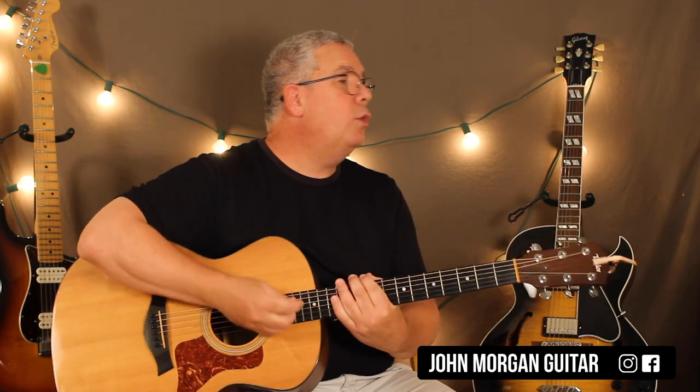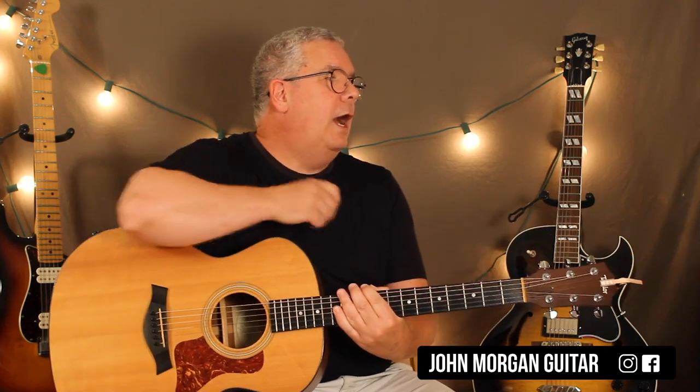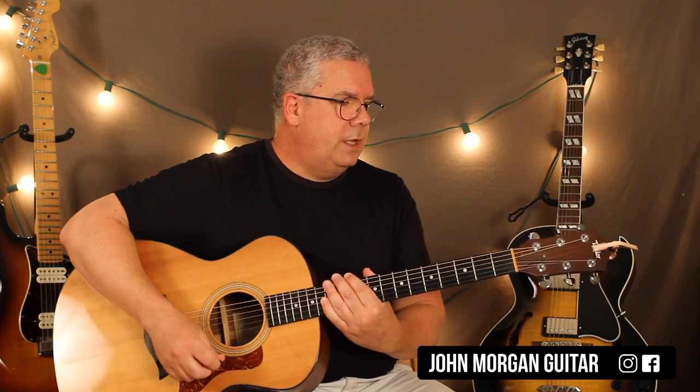Hi, welcome to Lessons with John. Today we're going to try Day-O, or the Banana Boat Song, or the song from Beetlejuice — whatever you want to call it. I don't know why it has two names but it does. I'll show you a couple different ways. I'm going to show you in the key that he's doing it in, but then I'll show you how you can use a capo to make it easier if you're a beginner, or if you're teaching someone younger.